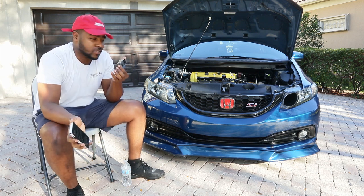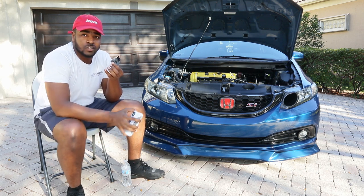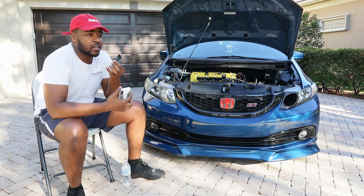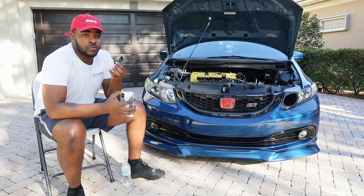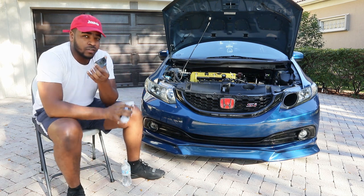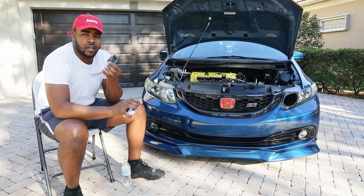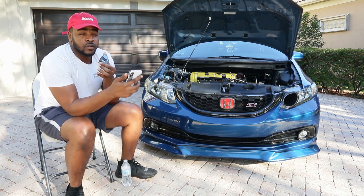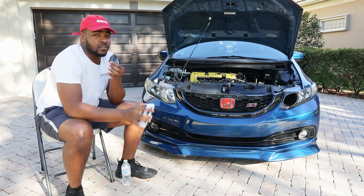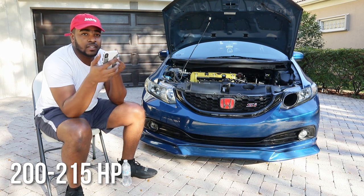So this video today is gonna be talking about how to make X amount of horsepower on your K-series Gen 1 Si — all motor, head swap, force induction, turbo, supercharger, all that stuff. I'm trying to elaborate so you guys can understand certain things that need to be done to make this type of power. Right now I'm full bolt-ons making like 225 or so.